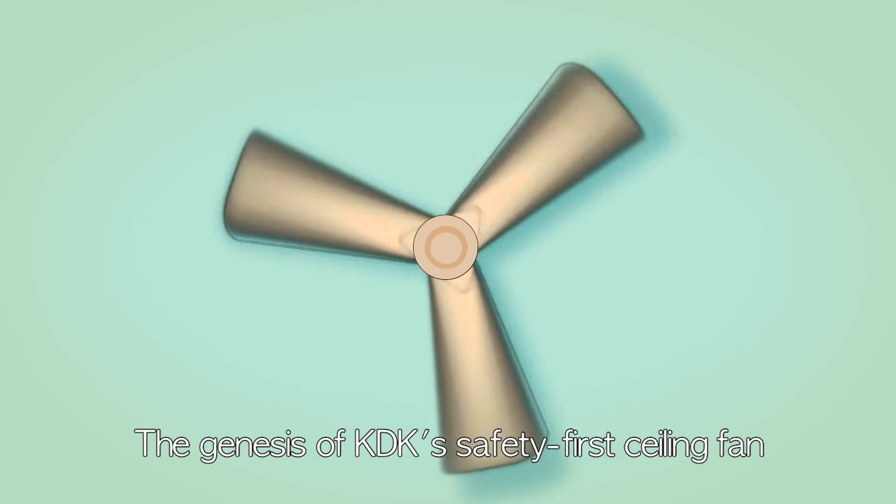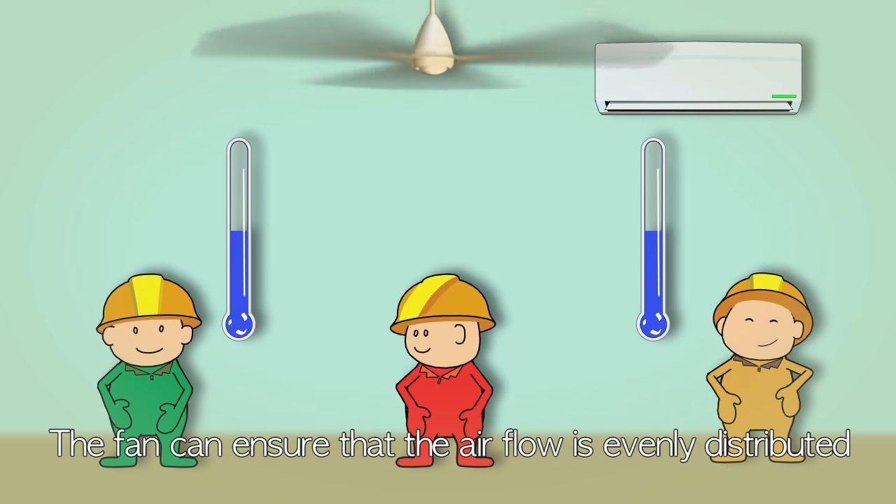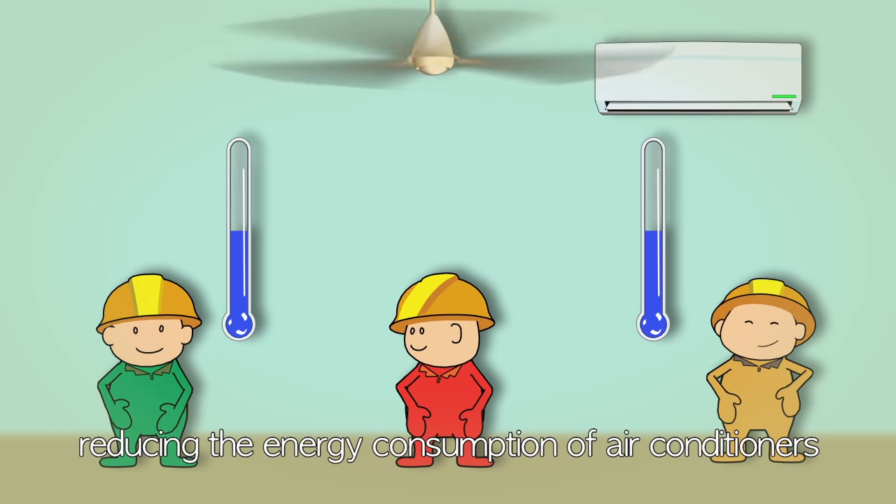The genesis of KDK's safety-first ceiling fan. The new fan is working! It's so cool! The fan ensures that airflow is evenly distributed, reducing the energy consumption of air conditioners.